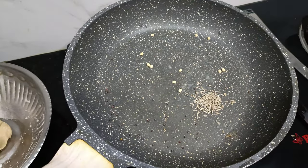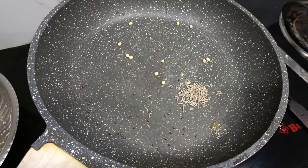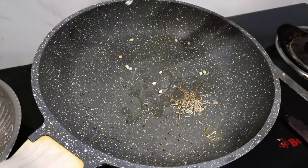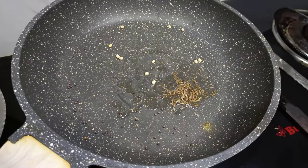First, we will put the pan on the stove. We will put the pan in the oven. We will put the oil in the heat. The oil is ready, so we will pour it in the mixer.